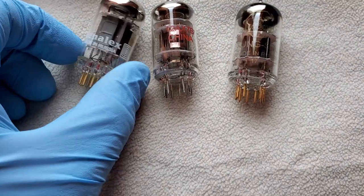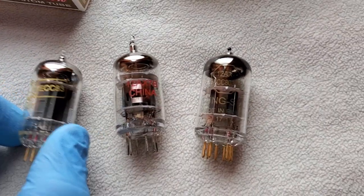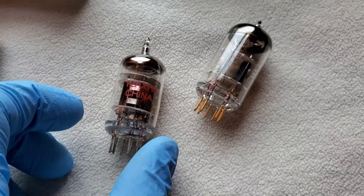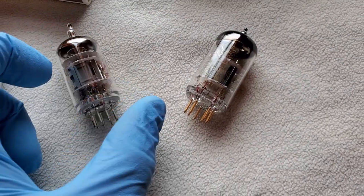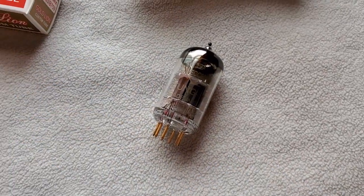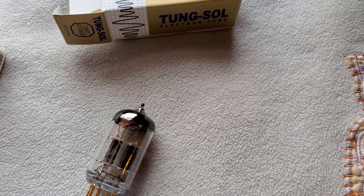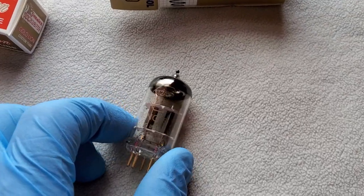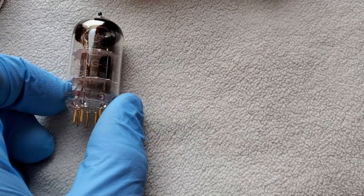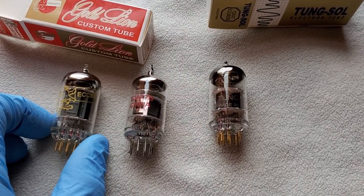You can see right there: made in Russia, Genelex, ECC83. Here's the Chinese one — made in China, no brand, just a stock tube. It actually wasn't bad. I've heard ones that were really bad — like JJ Electronics and Electro-Harmonix. I don't like those. The JJ Electronics do sound okay in my Fender Twin, but Electro-Harmonix I don't like.